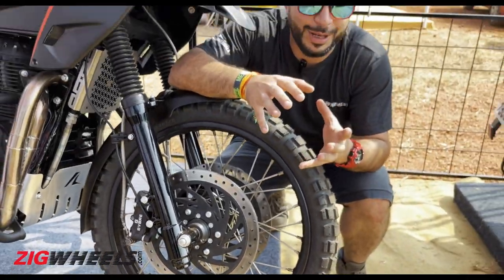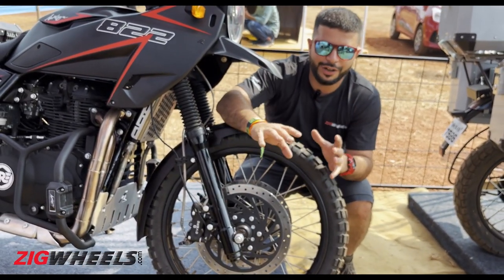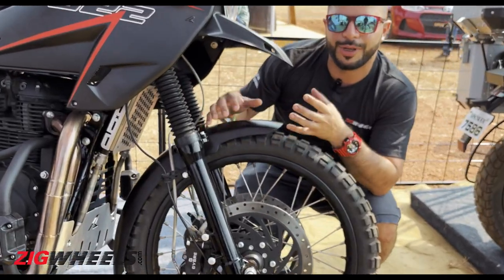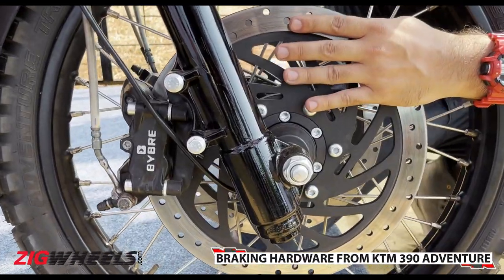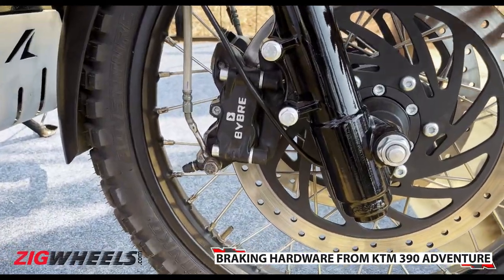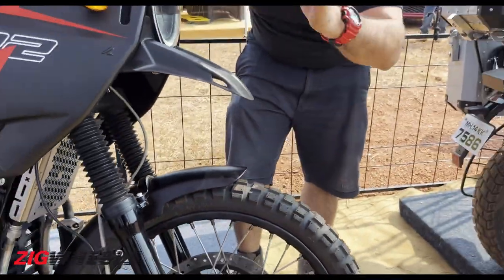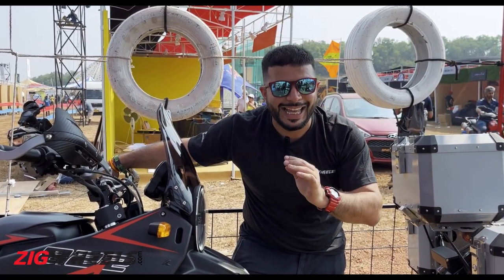Not only has the chassis been modified but also the suspension. It uses the same telescopic fork found on the Himalayan, but the shims inside as well as the fork oil have been changed to accommodate the extra weight. The brakes are from the KTM 390 — both the disc and the caliper — and you get two of them, one front and one rear. It should stop better than the standard Himalayan, but one thing to note is it doesn't get ABS.